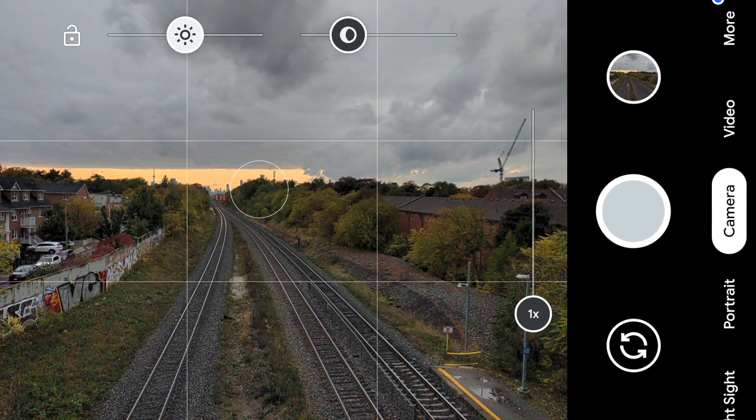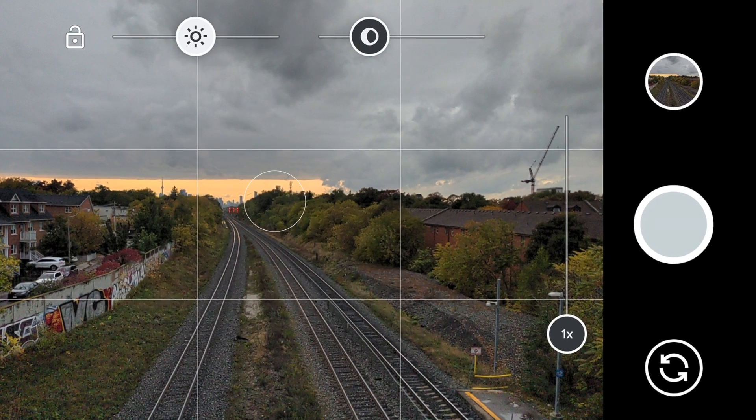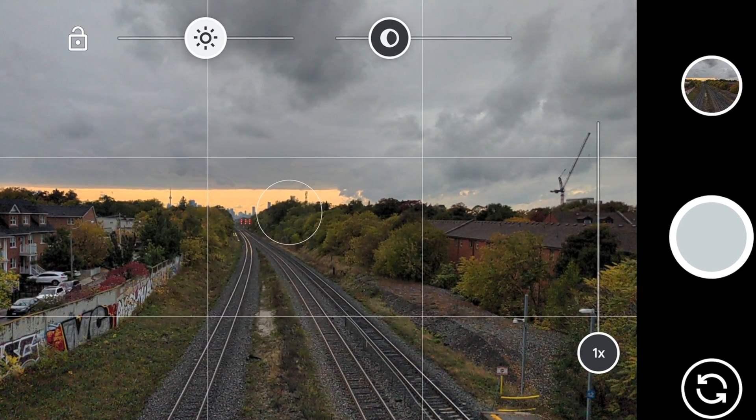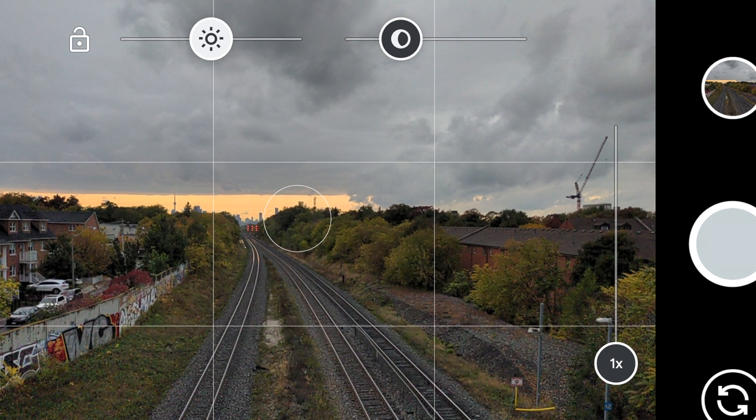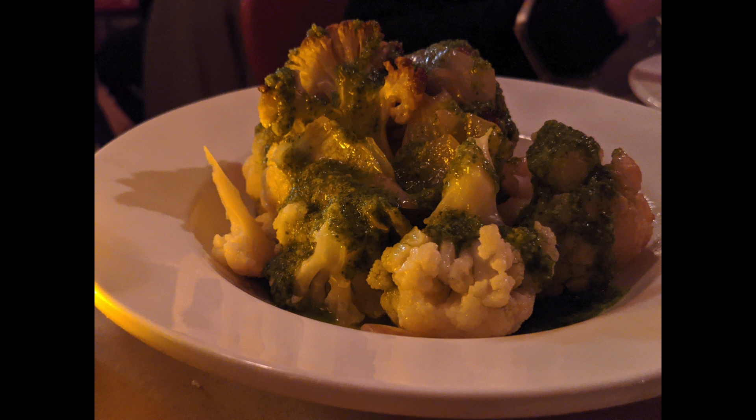One of my favorite features was the dual exposure control. Phones generally let you control the brightness or highlights of an image as you're about to shoot, but not the shadows. The Pixel 4 allows you to control the shadows as well via a slider. It really changes the way an image can look — if you want something more bold, play around with those controls and your photo can look really interesting. This is one feature that will not be coming to the Pixel 3.